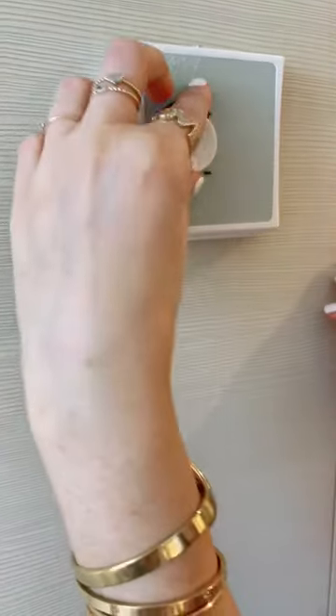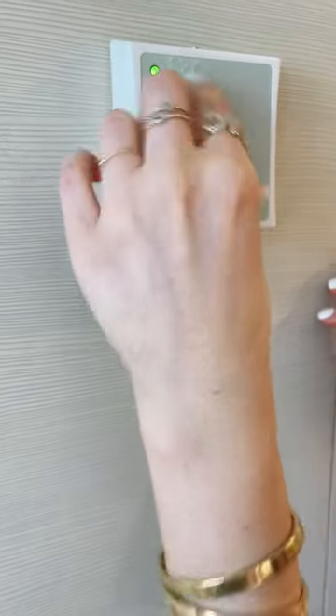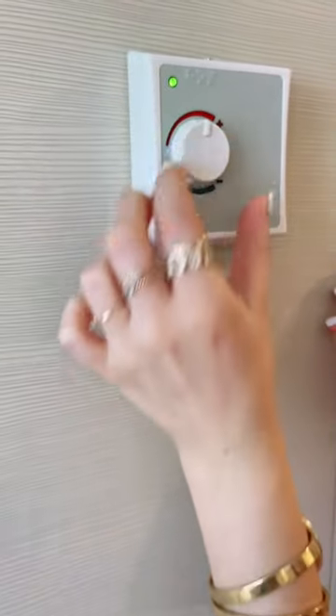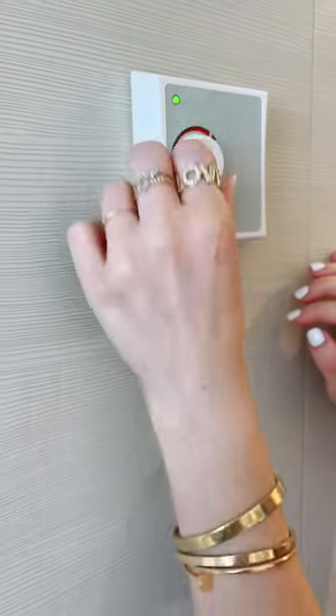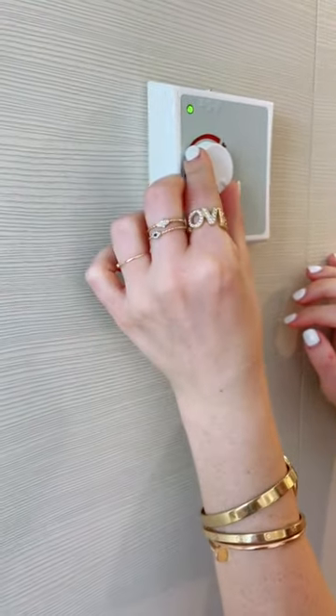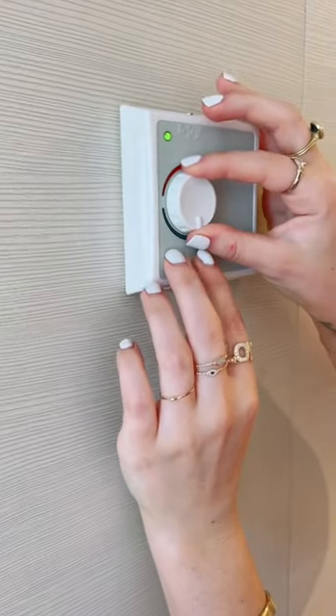Right now it's pointing down to cold and I can just twist it to get to what I want, and it actually stops. So that's the hottest I can go — I can't turn any hotter — and then this is the coldest I can go, I can't turn any colder, and then I can kind of just gauge from there where I want it. We love it. So simple, so easy to use.